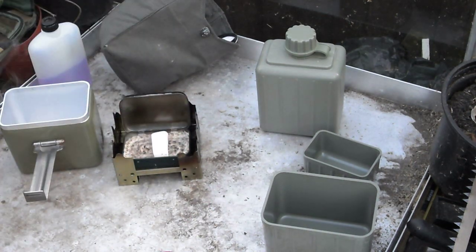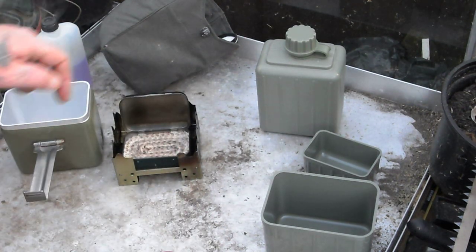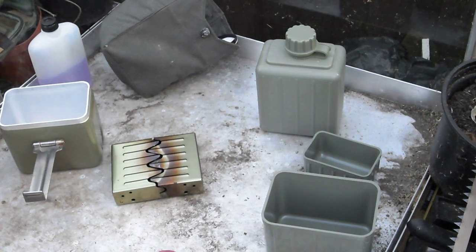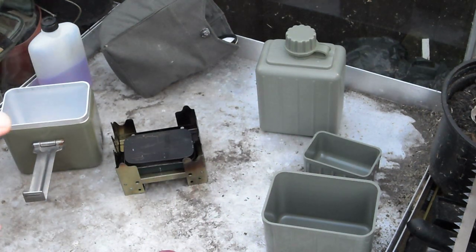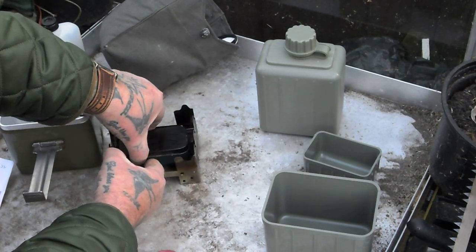All you've got to do with hexamine blocks is put your half a block in in the morning, open your lid and away you go - you've got your brew going. To close it all down, push your lid down. All these tins fit perfect inside, so you can put that in your pocket. Check them out - Boatsville. They don't just do Yugoslavian army cookers, they do all different things: bushcrafting, camping, military stuff, army surplus. Let me know your comments and see what you think.